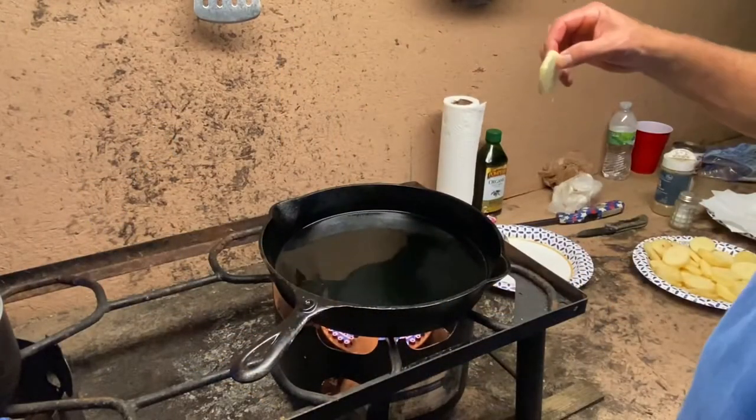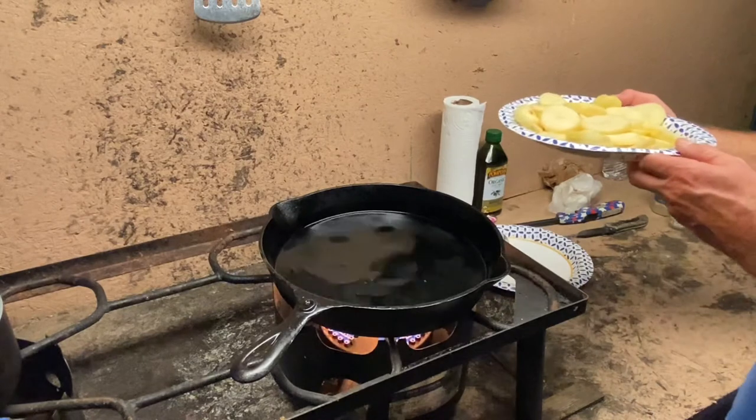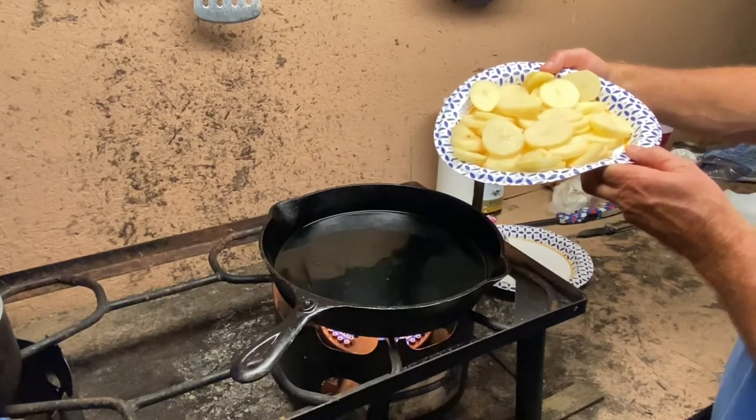The oil is getting real close. The way I like to test is just dip a potato in there — you can hear it, it's ready to go. We're going to submerge all these potatoes in here. It takes about probably nine to eleven minutes to cook them deep fry them, and then when they come out we'll season them to taste.